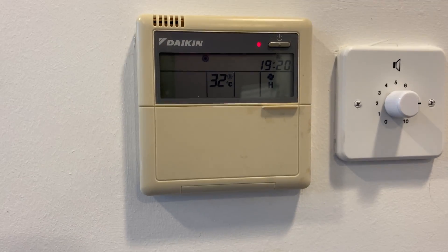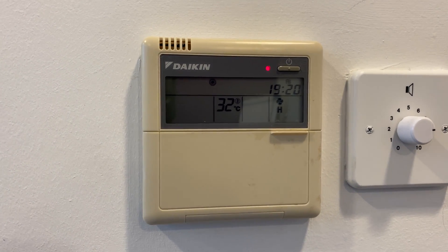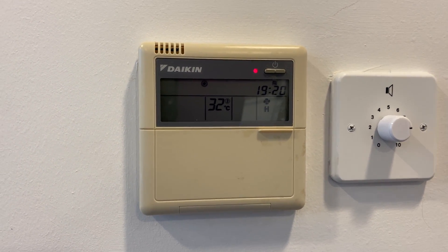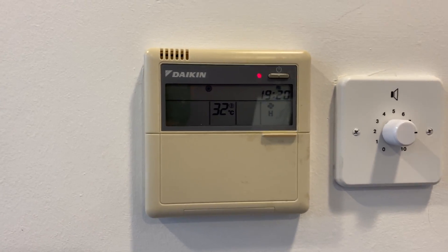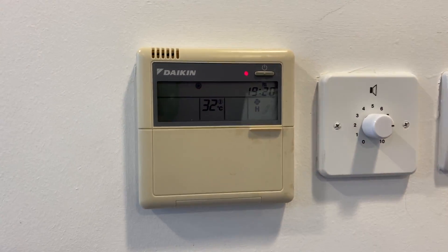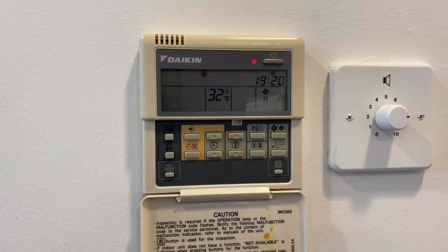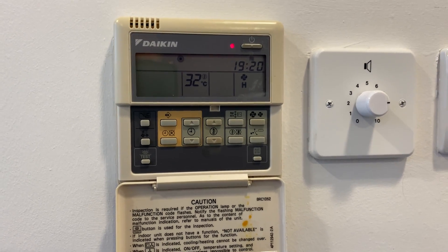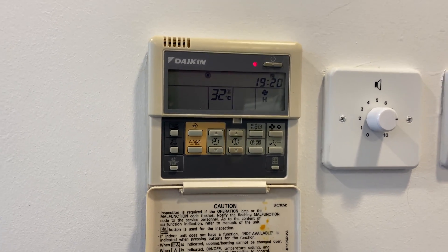Hi guys, Chief Whammy here again. If you caught my last video about the Mitsubishi Electric test mode, you'll be asking, well, where's Daikin? Well, here we are — we have a Daikin controller, pretty common these days. It's not as obvious as the Mitsubishi mode, but it's pretty simple to access.